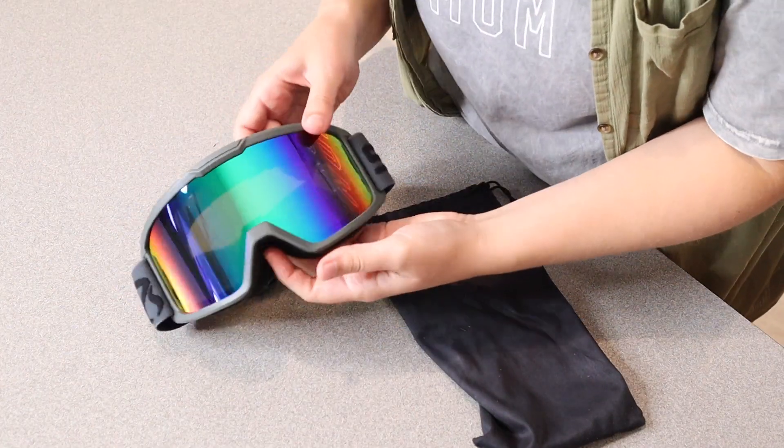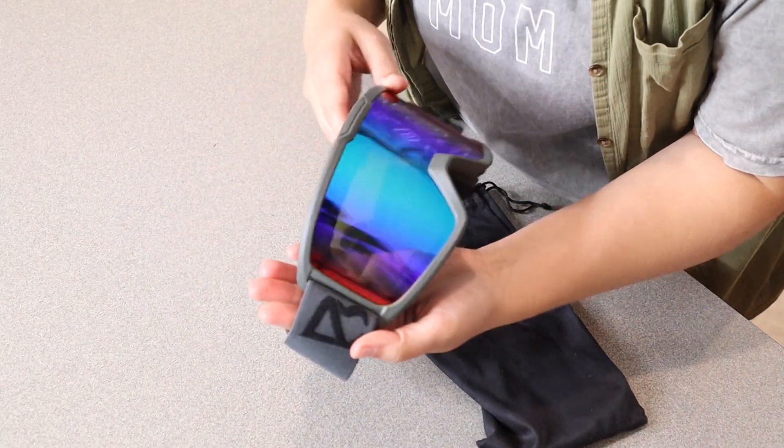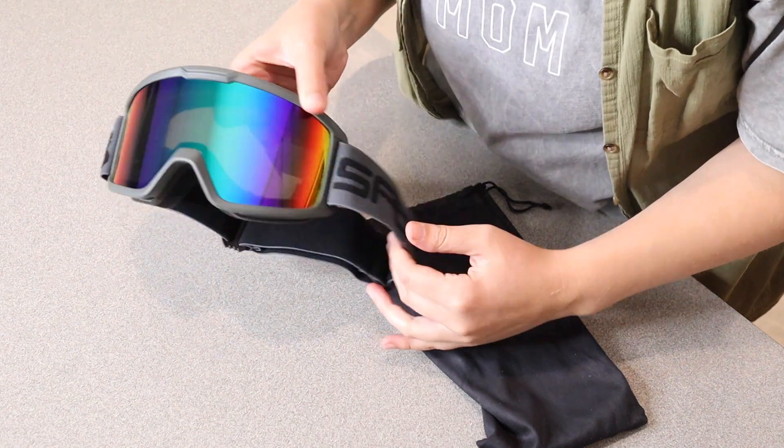Right here I have these anti-fog ski goggles. I'm going to go ahead and open this up and show you some of its key features before I try them on. This is everything that came inside the box — we have the actual anti-fog ski goggles themselves right here.